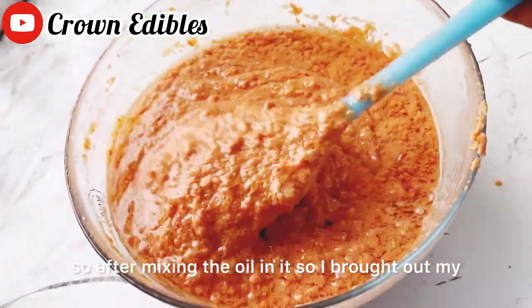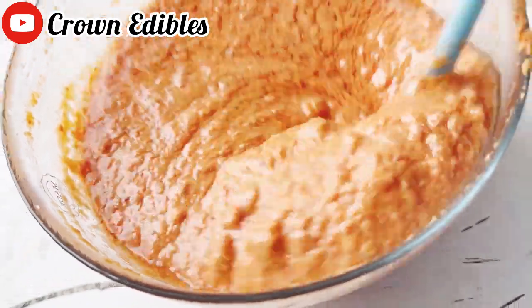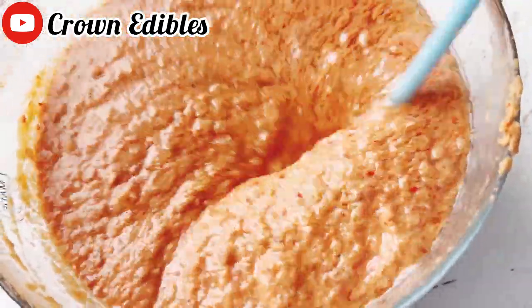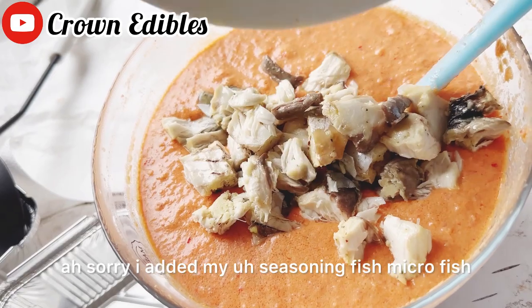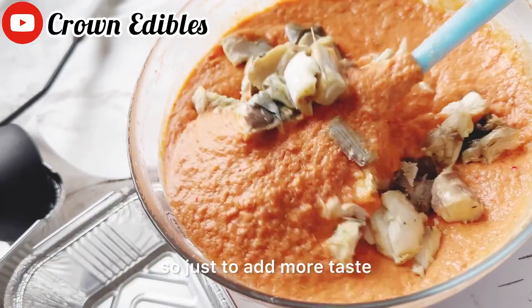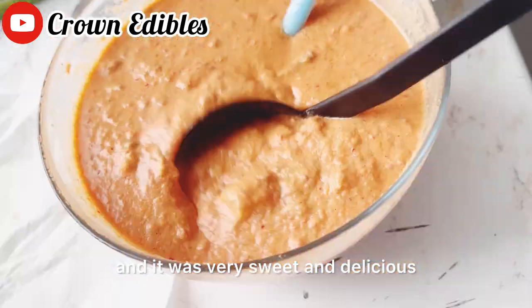I brought out my foil paper — it's used for baking. I added my seasoning fish and crayfish just to add more taste and more flavor. It makes it very sweet and delicious.